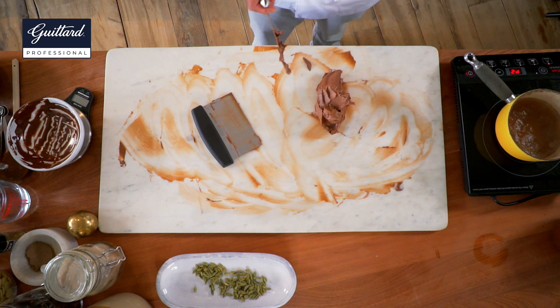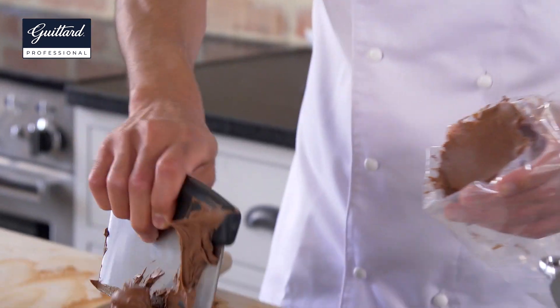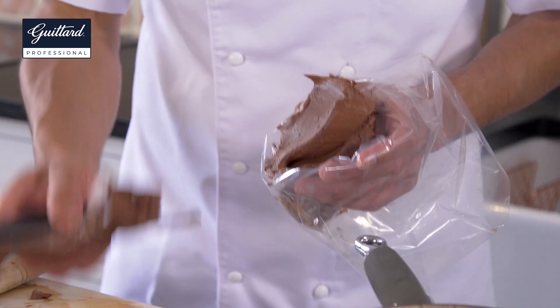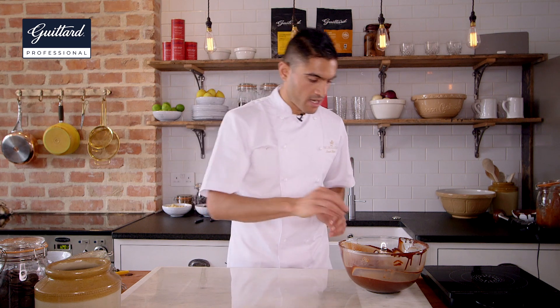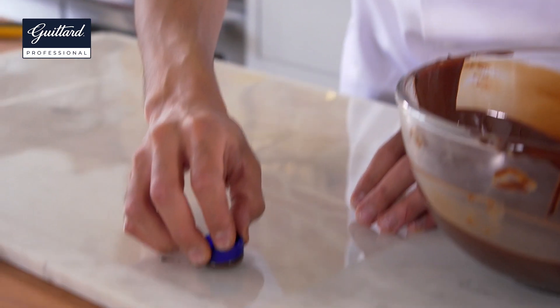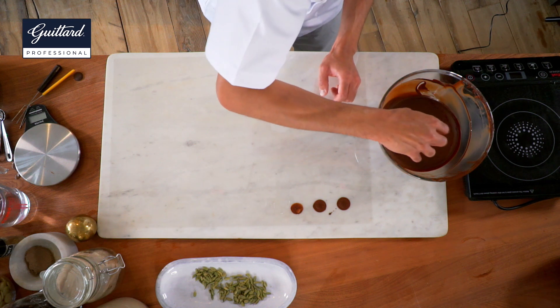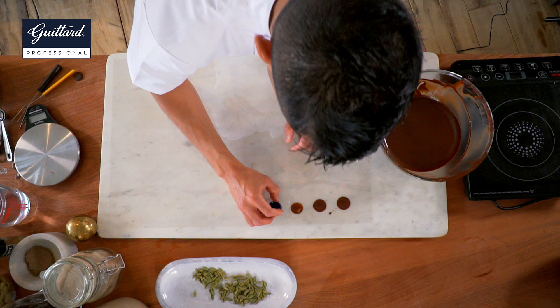I've just taken the ganache to a consistency where it just holds its shape, so when we pipe it we can keep that shape. It's really important because we want to create certain ripples and ridges when we pipe, so that when the chocolate falls off it leaves lovely contrasting colours. This will go straight into a piping bag. I've got a lid from a bottle with a flat base to create some discs. The reason we're doing this is because our ganache is so soft that if we dipped it directly into the chocolate using a fork, it would go straight through. You don't want to make them too thick — it's okay to make them slightly thin, because we still want that lovely eating experience with a nice thin shell all around.